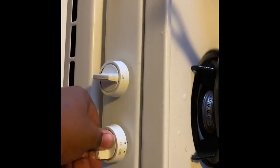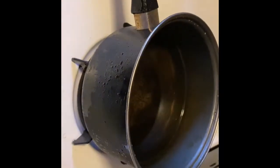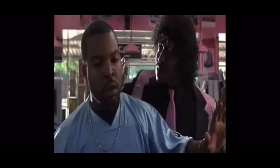Now I got to turn the grease on. Turn the grease on, turn it down — I don't want to burn any grease. So once the grease gets hot, I'm going to start dropping in the chicken. Make sure y'all keep the lights on. We're going to wait for the grease to get hot, then we're going to get right to it.